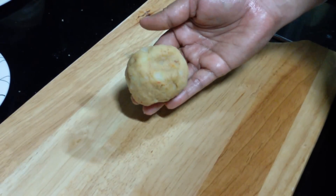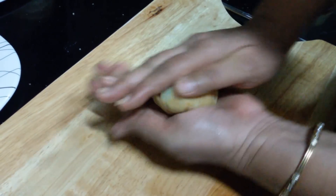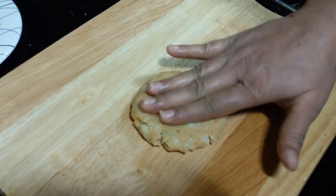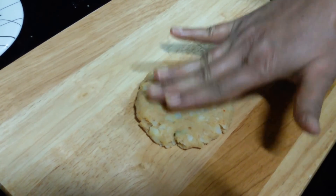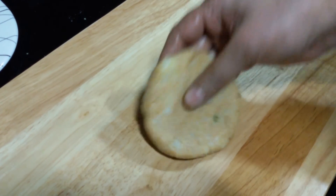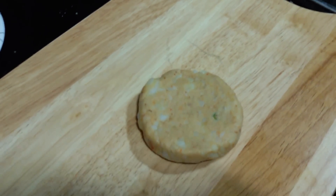We're going to take a ball size amount of the mixture and we're going to roll it. Now we're going to press it and flatten it on the surface so we have a nice big size patty.